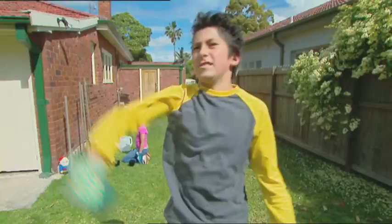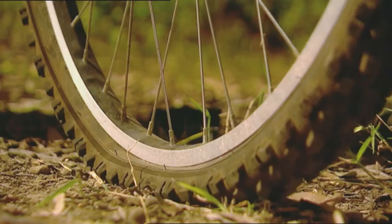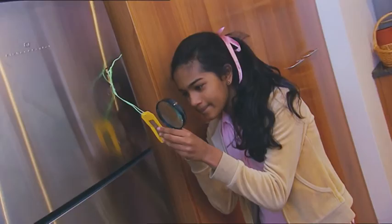Coming up: build a wind-powered bird-scarer and win the battle of the backyard. Find out which colour shades are easiest on the eyes. How to handle a flat tyre with an emergency bike pump. And are you feeding an army of microscopic dust mites?